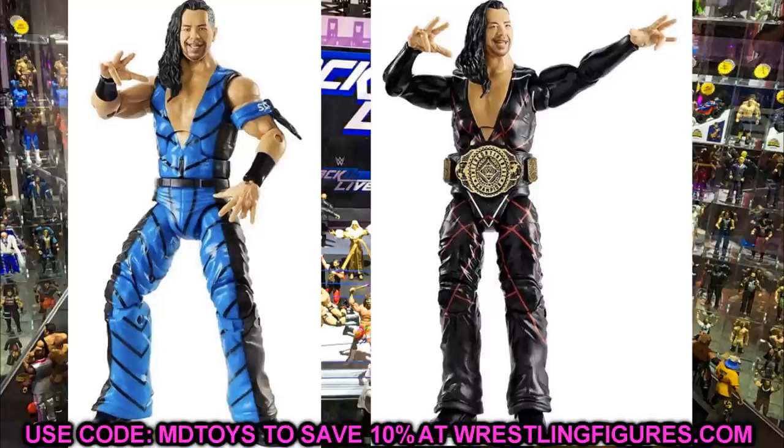Moving on to Elite Series 81 — Shinsuke Nakamura. There are two different versions: he is the chase variant in this set in red and black gear, and then there's the blue and black gear. Let me know in the comments which gear you like more. He's also going to come with the Intercontinental Championship, which we'll get into in a second.